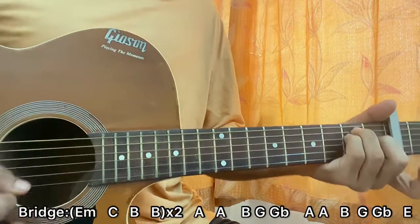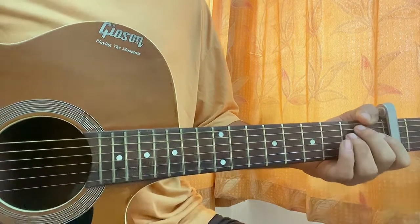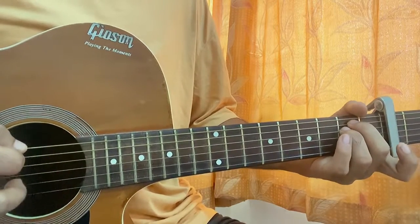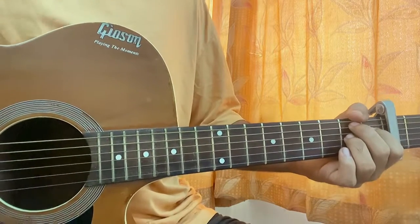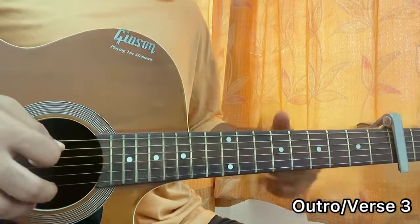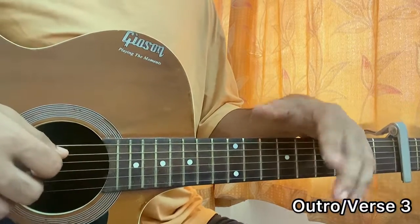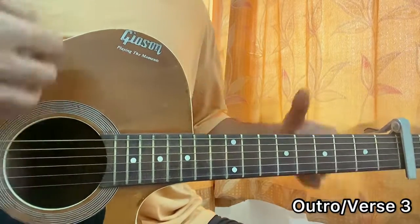That's the end of the bridge. We have the next interlude, which will be the same as the third chorus. The chord progression will basically be E minor, G, C, B, and this will be going almost till the end of the song. The chord progression is pretty similar to the verse — the last chorus, which is more of like the outro, has the same chord progression as the verse, so we'll play that same riff.